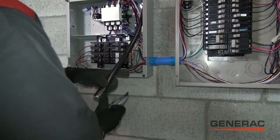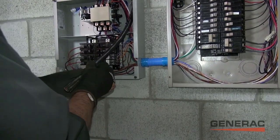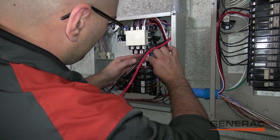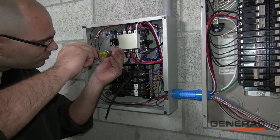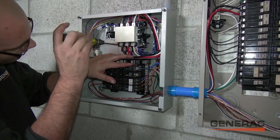Generac Composite cabling is now being installed, routed, and tucked away until needed. This cable gives our homeowner the option of a quick and simple conversion to a fully automatic standby solution at any point in the future.